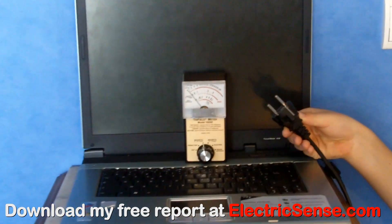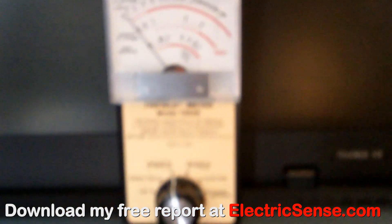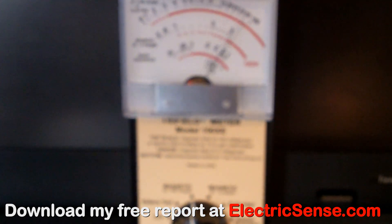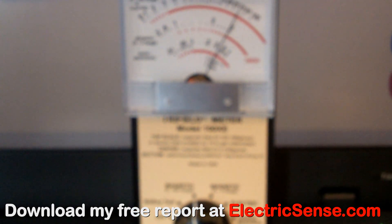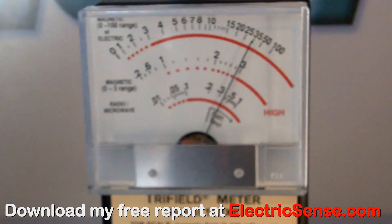Here the trifilometer is measuring the magnetic radiation from a laptop computer — we're getting a reading of about 35 milligauss. If you're using it with a Wi-Fi router then you can add into the mix the microwave radiation also.